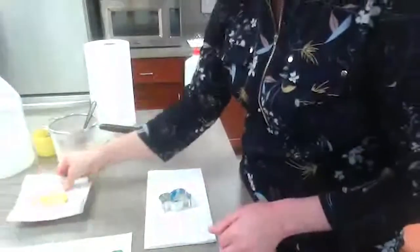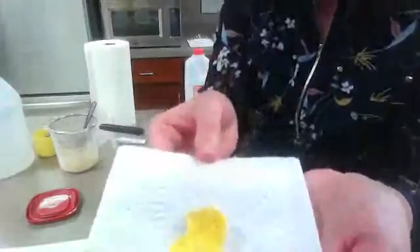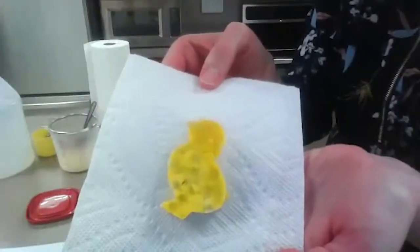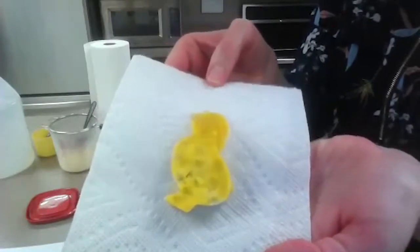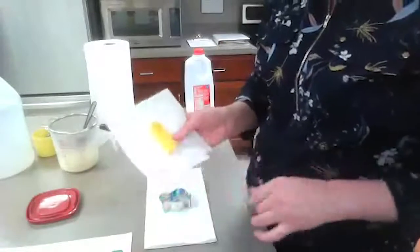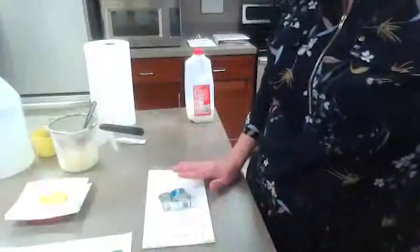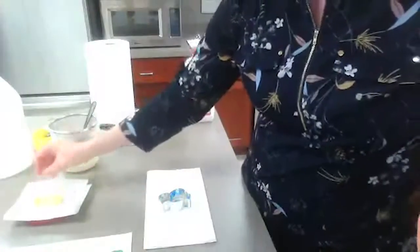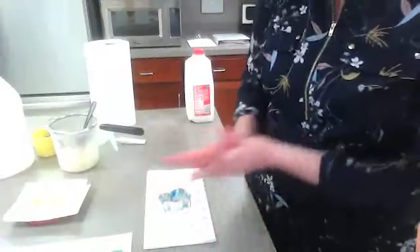Let me show you what mine turned out to be. Mine turned out to look like this — a little yellow chick! This one has been sitting out for three days now, and it's pretty hard. I wouldn't say it's as hard as plastic yet, but it's pretty hard. Make sure you get all the moisture out of your mixture — that's an important part of making it really hard. So what do you think the chemical reaction was that was actually happening just now?